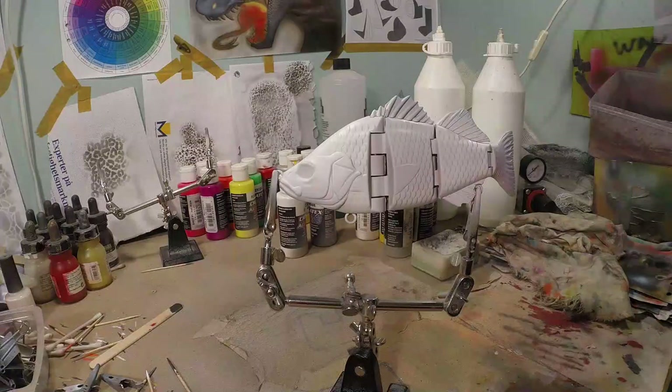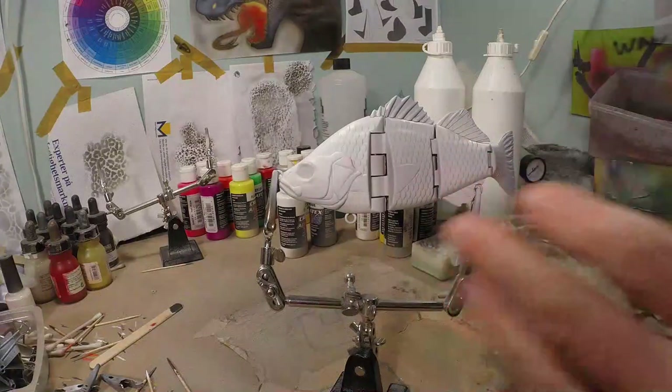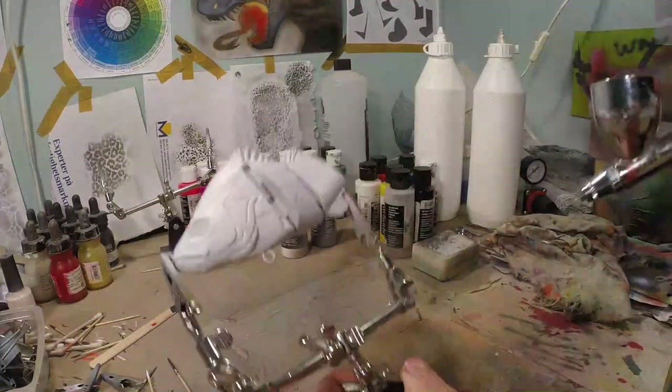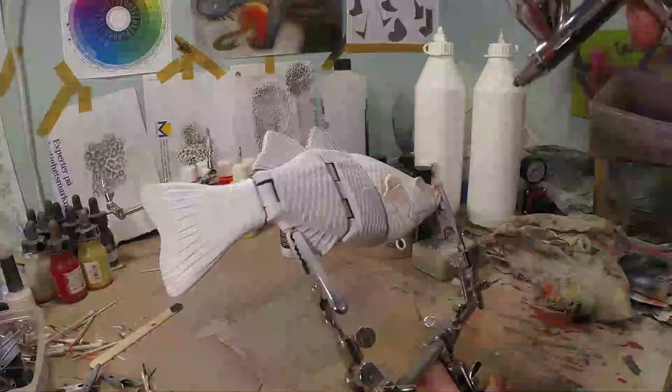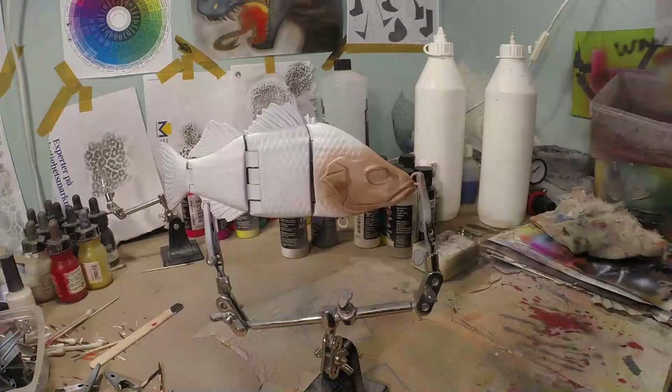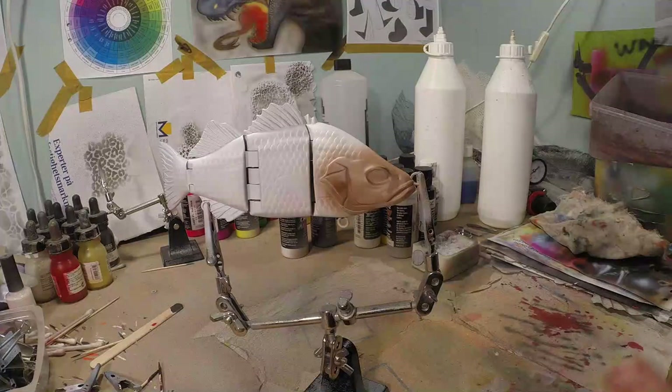We're gonna start and put some depth in our face. We're gonna start with brown and put some depth in the face, in the gill plates and all that stuff. You might be asking yourself: why brown? Why not black? Well, the reason is if we put orange over black it's gonna get a little greenish. And if you put orange over brown, then you're gonna get a darkened orange effect, because orange is a part of brown. So that's why we're darkening things with brown and not black right now.